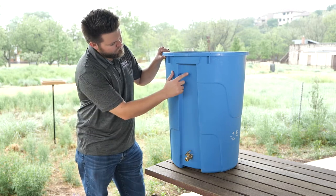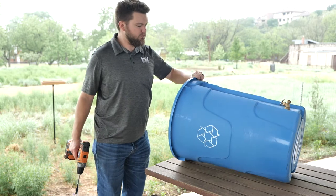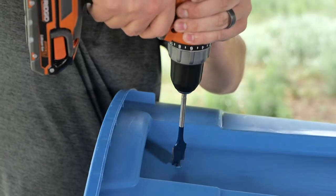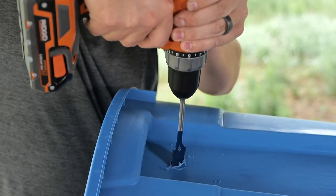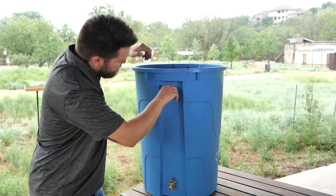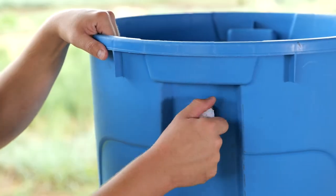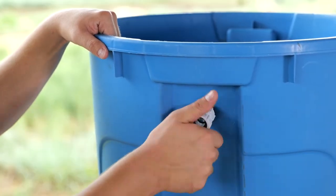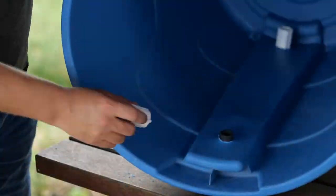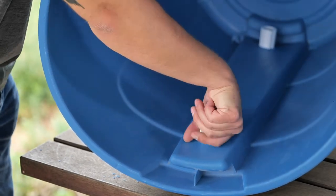Mark a spot about 4 inches from the top of the barrel and using the paddle bit, drill another hole for the overflow. Push the 3/4 inch riser into the overflow hole until it sticks about halfway out of the rain barrel. Thread the PVC hose swivel fitting to the outside half of the riser. Take your remaining coupler and connect it to the riser inside of the barrel.